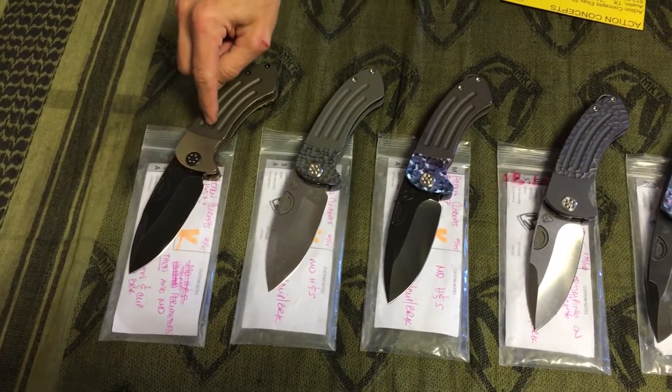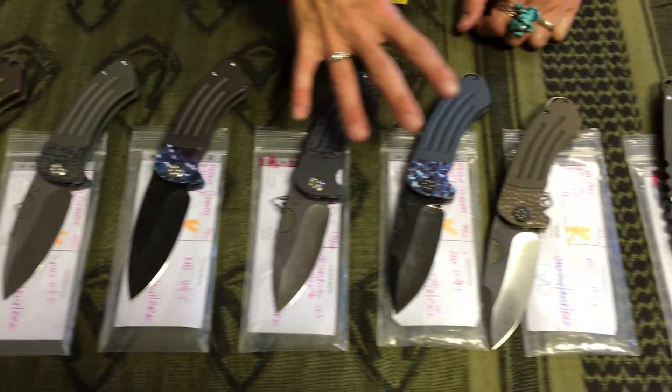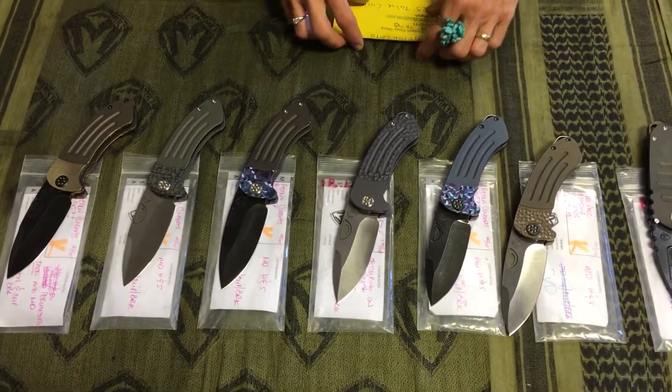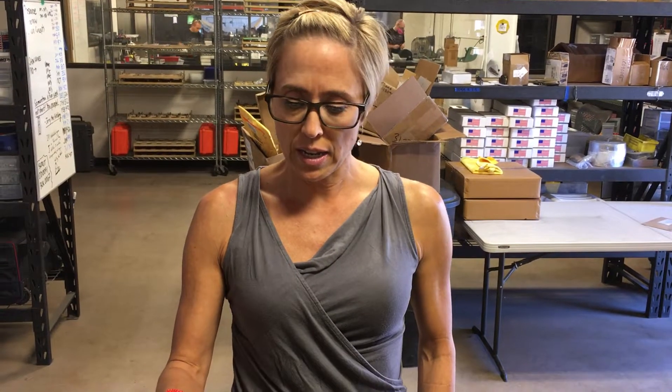These are first gen. I'll show you what makes them the first generation and talk about the different customizations, finishes, and options. Let's first highlight who this is going to: James Marsh at Action Concepts. Email is bodromarsh@hotmail.com. He's in Austin, Texas. He does not have a brick-and-mortar store — he is eBay only, but feel free to give him a call or text him at 512-925-3711.